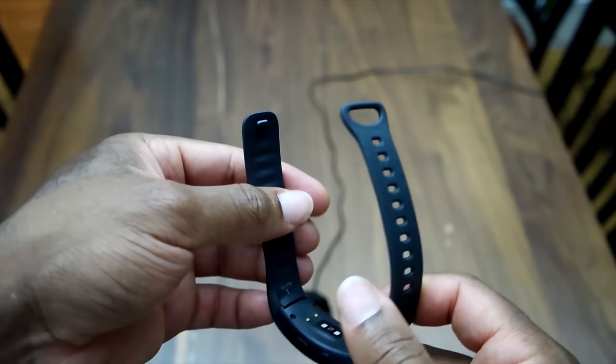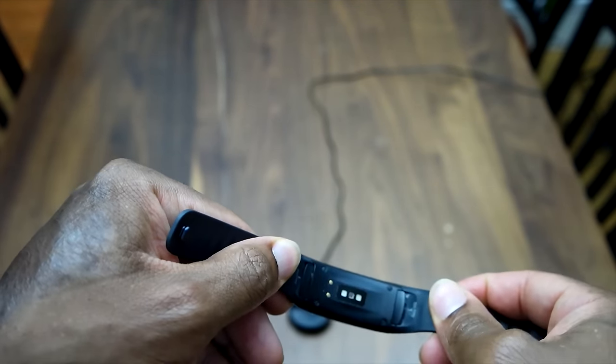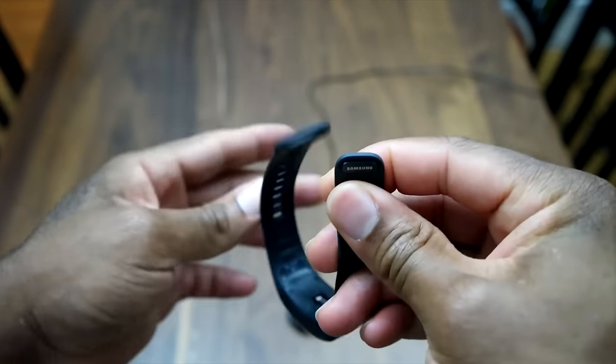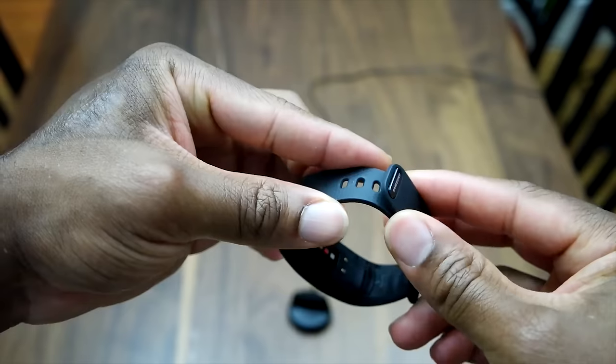The band is a plastic material that's actually pretty comfortable and very malleable. You can detach the band by pulling that tab and sliding the straps off. To secure the band, you just put one end of the strap over the loop.